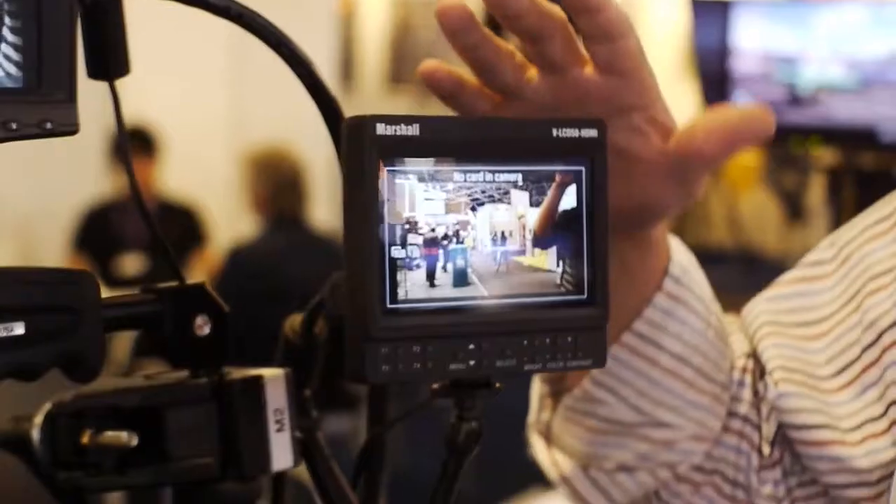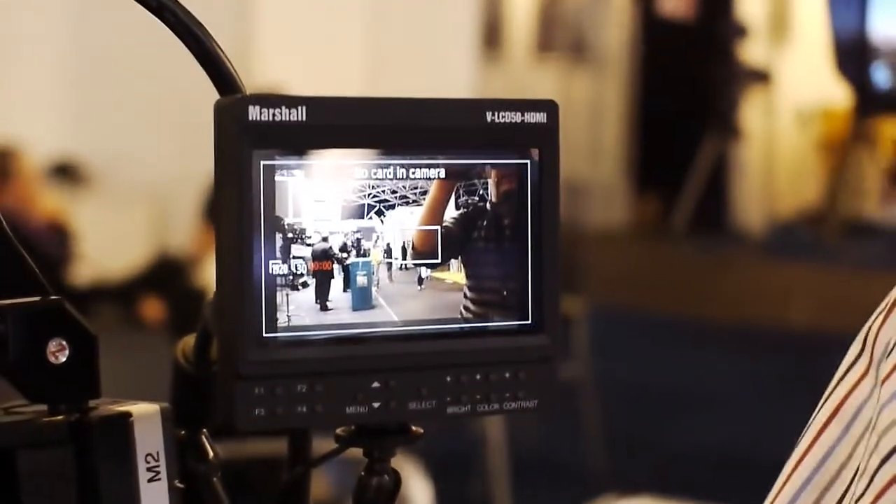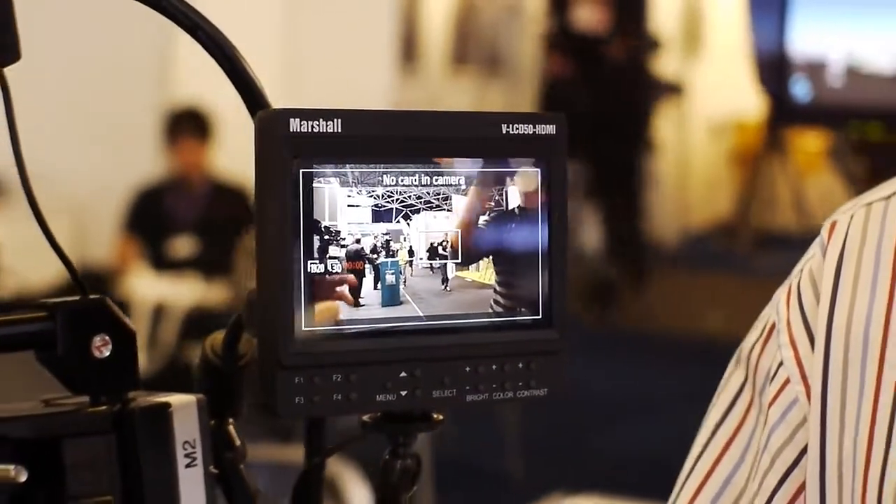One thing we're introducing here is our new 5-inch HDMI monitor, specifically made for the Canon 5D and 7D camera. It's ideal for this camera because of its particular size. We carry other sizes like the 7-inch and 6.5-inch, but a lot of users are looking for something a little more small and compact to go with the smaller camera.